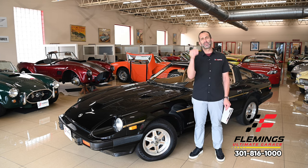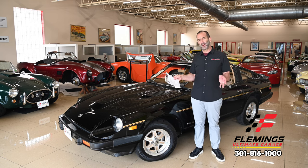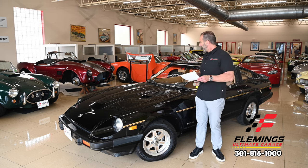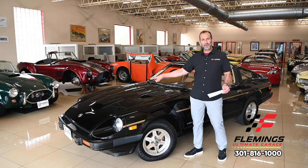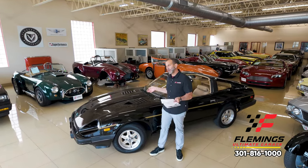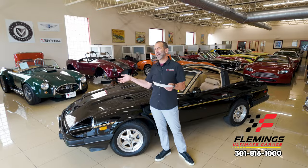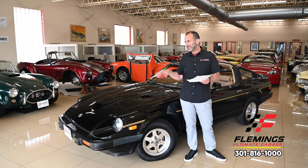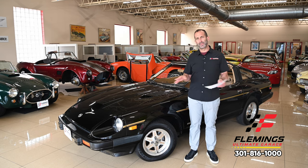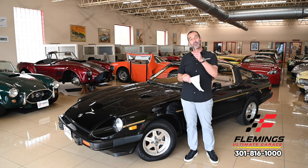This car is what I'd refer to as a collector car. We've electronically metered the paint and almost all of it is original. The interior is original, and all the wearable items under the hood have been replaced. We're talking about a car that's been driven around a thousand miles a year. It hasn't had the odometer rolled back — it's been garage kept its entire life, family owned, and has great history.